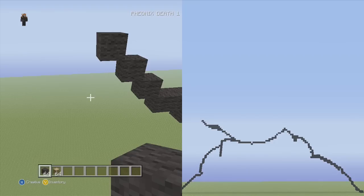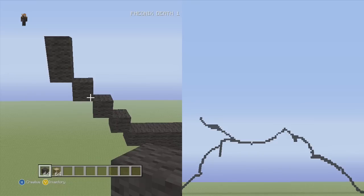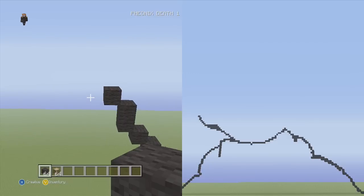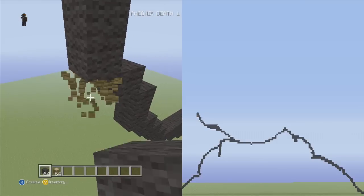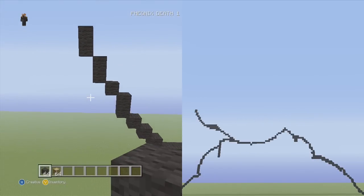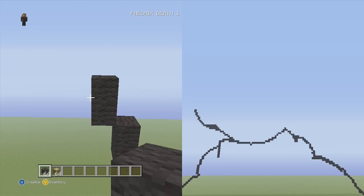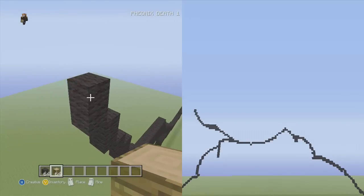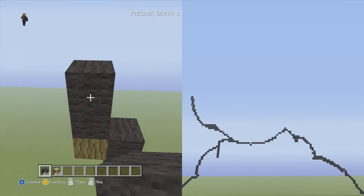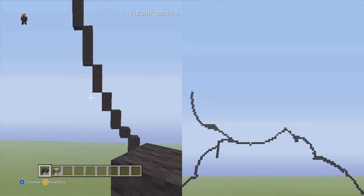Now we're gonna continue going up into the left — up into the left two vertical, then a single block, then up into the left two vertical again. We're gonna do that two times just like that. Now we're about to hit the outermost part of her cheeks. Going up into the left — three, four, and five — the five is gonna be the outermost part.